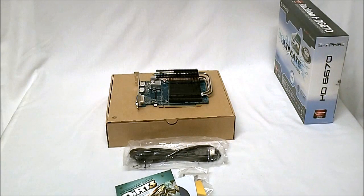That is the Radeon HD 6670 from Sapphire, and this is the Ultimate Edition.